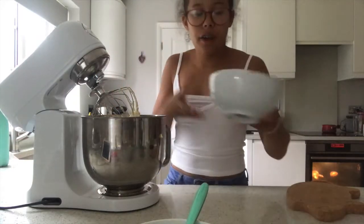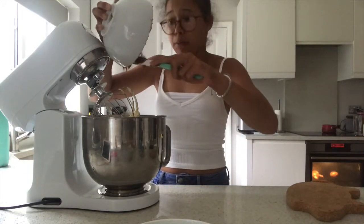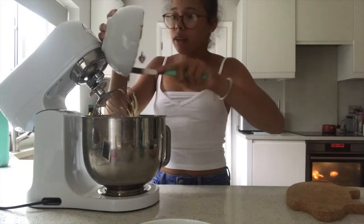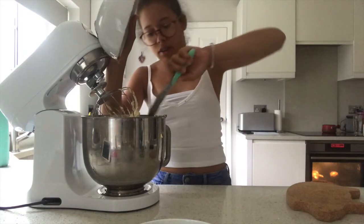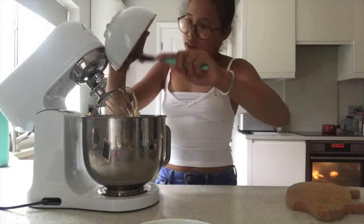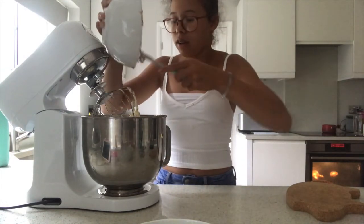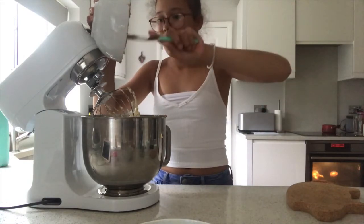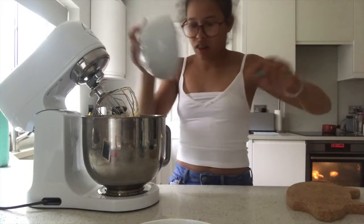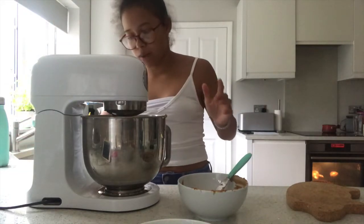Now we're going to add in the Biscoff spread — the Lotus Biscoff spread — so that can go in just like that. It's quite sticky so you might need to scrape the sides down a bit. Then we're just going to mix this for a little bit, not for long.